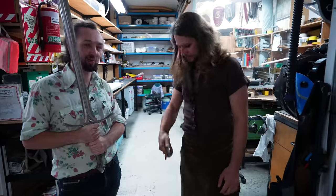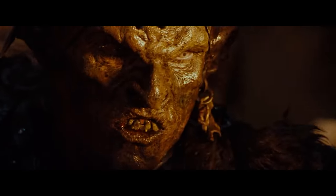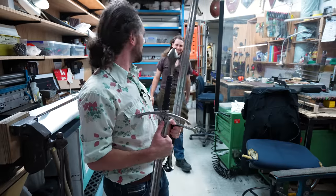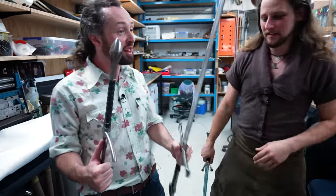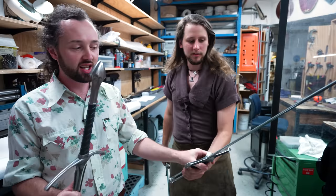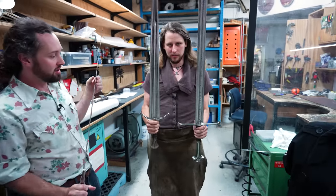I guess we better jump in the workshop and get to work. Let's get these clean. Oh, he's caught me — I've got Anduril off the wall here. This is an aluminium blade. What I like to show people is you can really see the colour difference on camera.